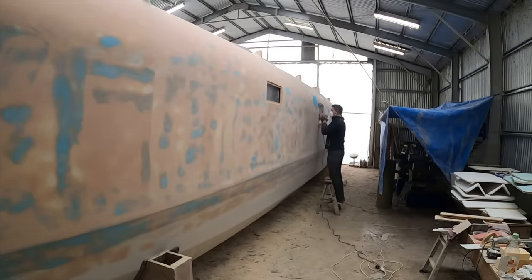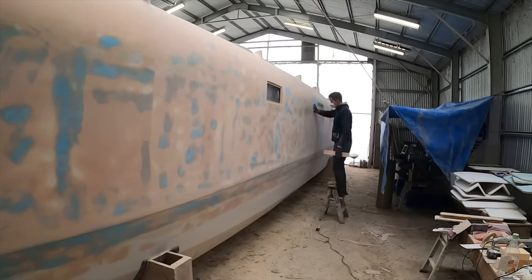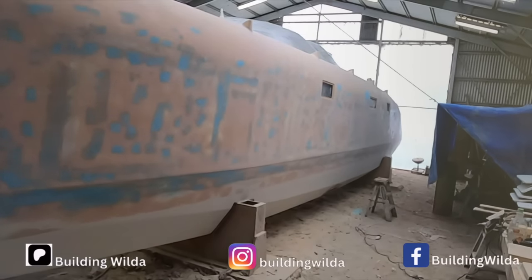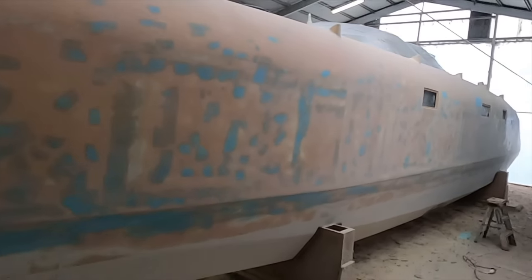Following our tradition, there cannot be an episode of building Vilda without some glorious sanding. On the side here I've done some additional filling — I'm waiting for paint, so might as well make the surface that little bit better. It's gonna look great with some paint on, but I'm out of paint. 10 liters won't go far and that's what I have right now, waiting for a delivery.